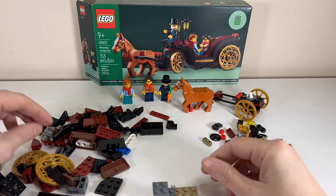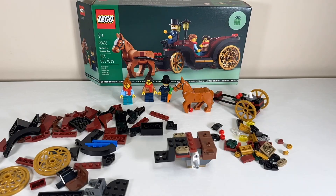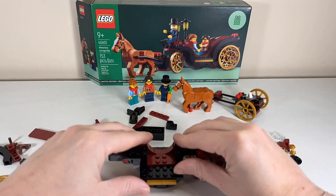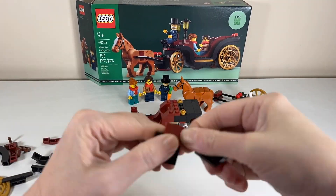Stage two focuses on building the passenger section of the carriage. First we start with the undercarriage section with all the Technic elements required to build the base structure, and once those are in place we start to decorate it with that beautiful dark red color that I really appreciate with this particular design.